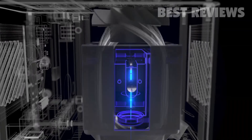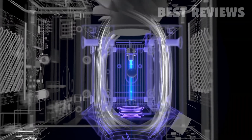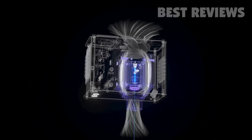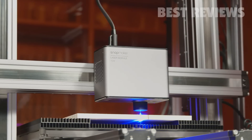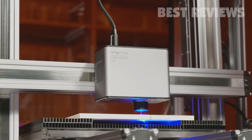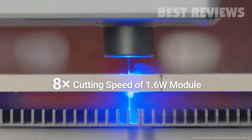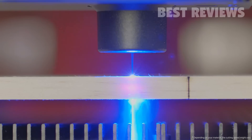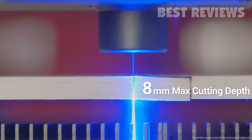For better cutting performance, the 10 watt laser module comes with an optimized air assist structure, minimizing fume and debris interference while you are laser cutting. Its cutting speed is up to eight times that of the 1.6 watt laser module, and the maximum cutting depth is eight millimeters.